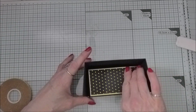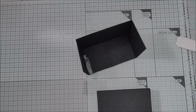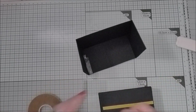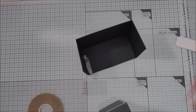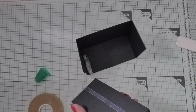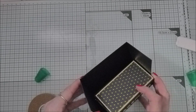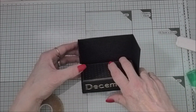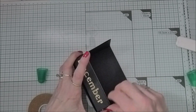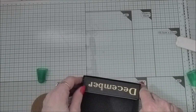Now I'm bringing in my December label and getting that stuck in. I'm going to put some tape along the bottom here and glue down the sides - it just makes it that little bit easier. I'm going to push that in towards the back and press it down, then hold the sides together and let that set. Making sure it's nice and down at the bottom.